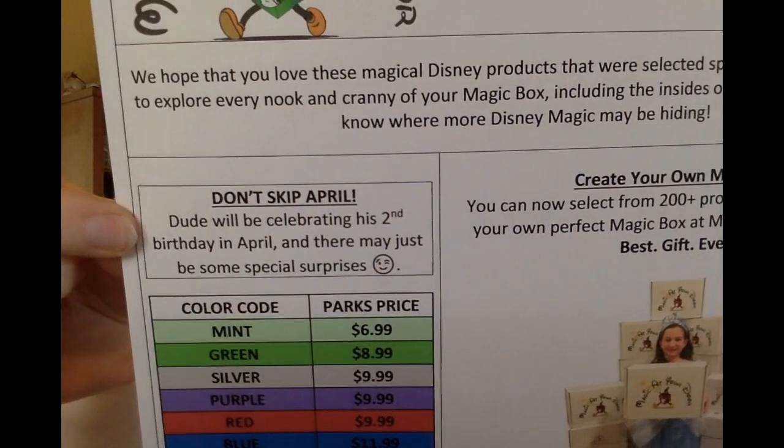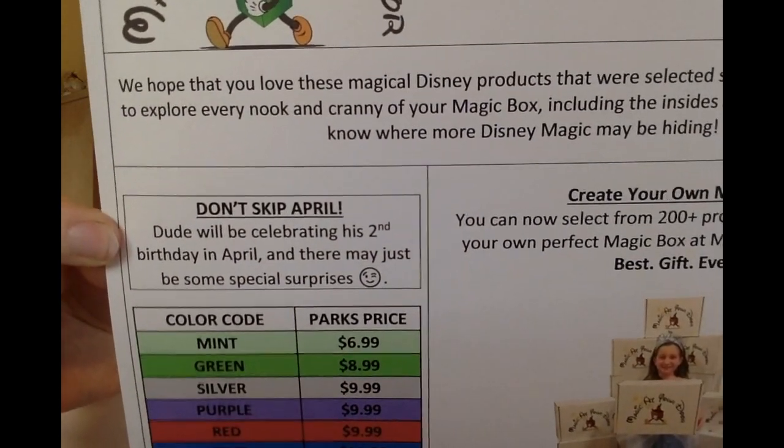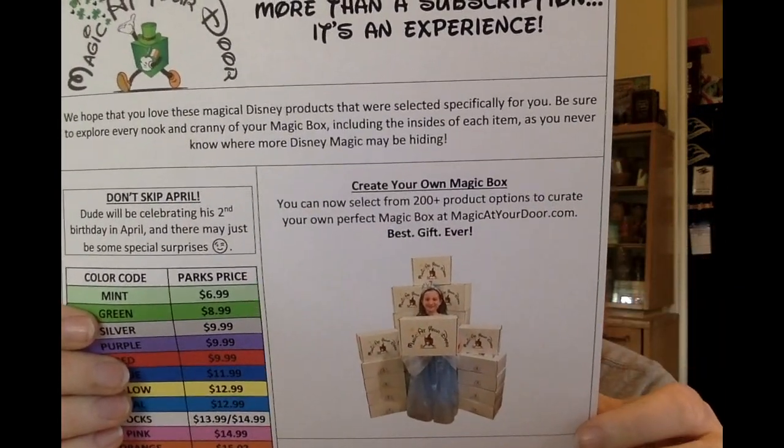It says don't skip April — the dude will be celebrating his second birthday in April, and there may just be some special surprises. Also, the new big thing they're offering is a Create Your Own Magic Box. Previously you could order magic boxes but only set preferences; now they have a drop-down menu where you can pick specific items per category, so if you're super picky and not a big fan of surprises, that's the perfect way to get awesome Disney merchandise without the risk of getting something you won't like.